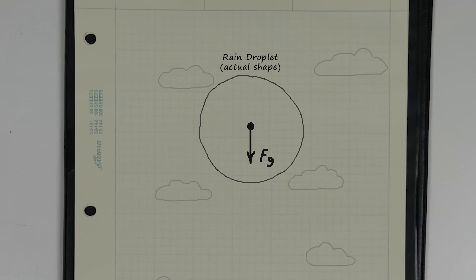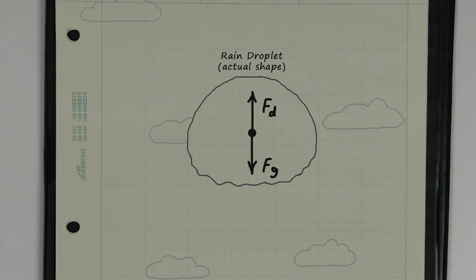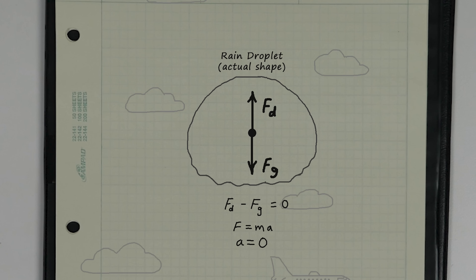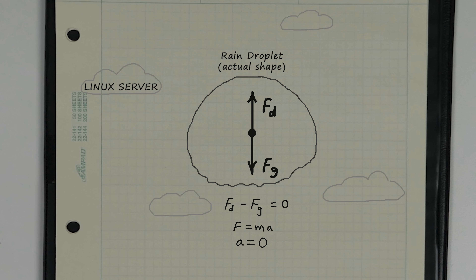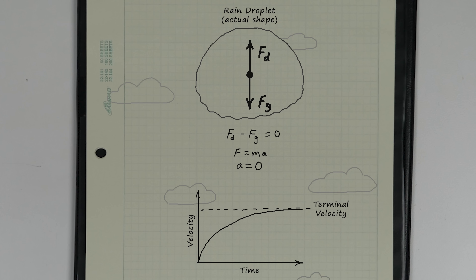Terminal velocity refers to the maximum speed of a falling object when the drag force through the air or other medium equals the force of gravity. Since the forces are cancelled out to zero, the formula F equals MA tells us the acceleration is now zero as well. But that doesn't mean the object stops falling, just that it stops speeding up. It will continue to fall at constant velocity until the balance of forces changes.